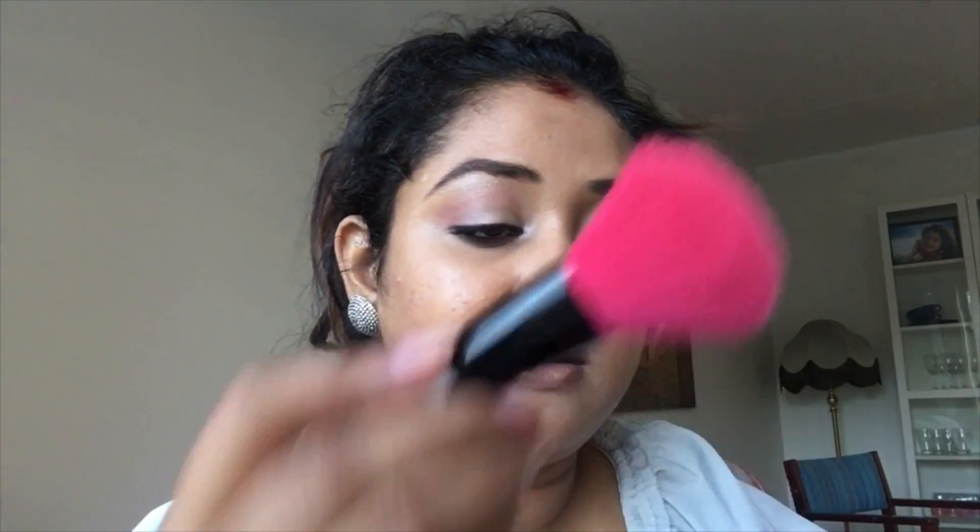I'm done with my second eye. I'll just put some blush and lipstick and we are done. I used the same palette, the same blush, as the one I used for eyeshadows.